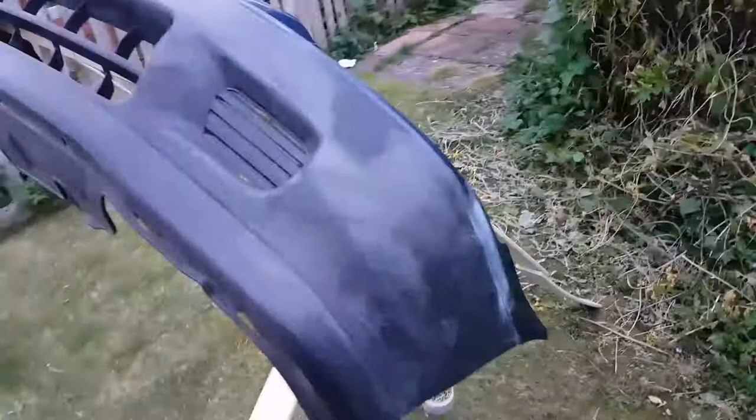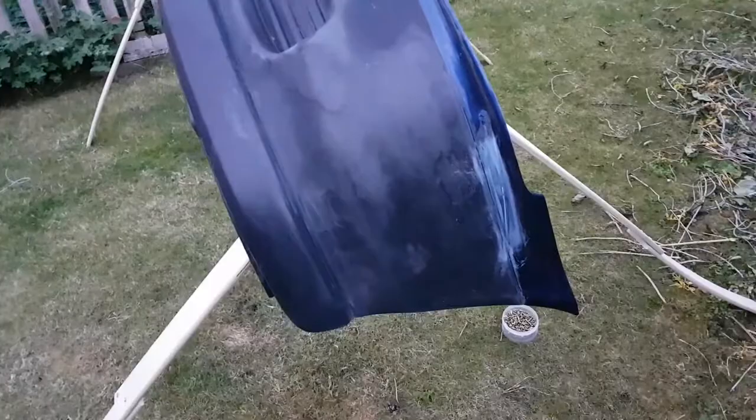We'll be able to paint this nicely. And if the wood gets in the way, the bumper's still propped up off the ground.